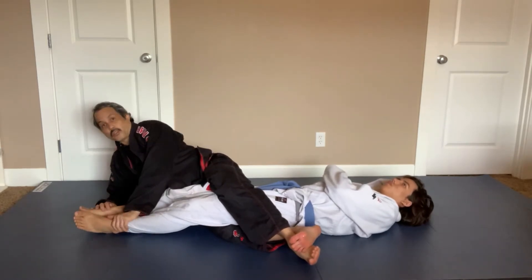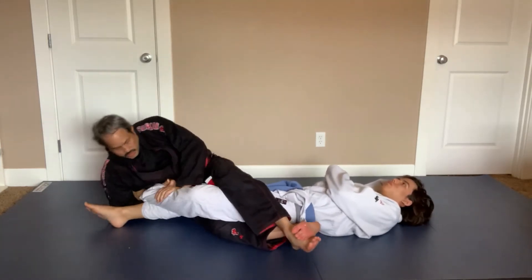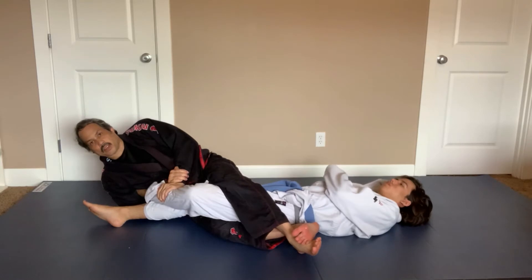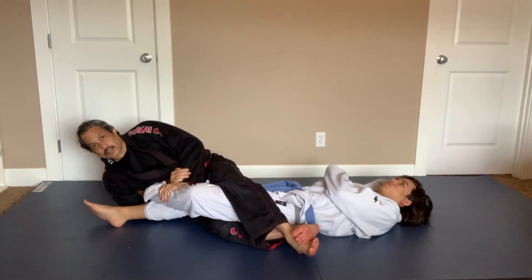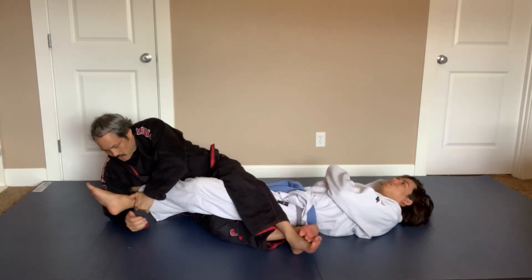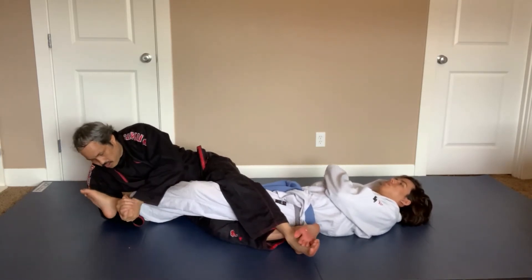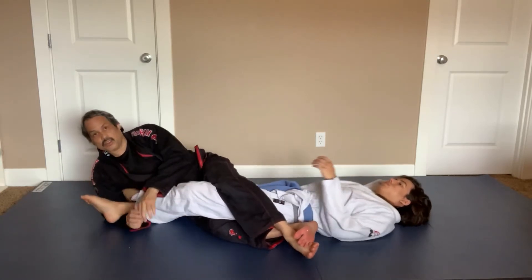I usually go for the far leg first. So I grab his far leg, I pull it across, I take my arm swimming under and I go for the ankle lock. From this position with his legs crossed, you can have a hard time finishing the ankle lock. It's easy to go from here to the cloverleaf position, where I have his legs crossed and I just finish there.